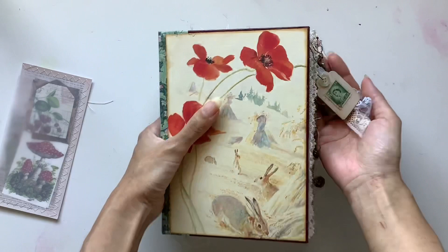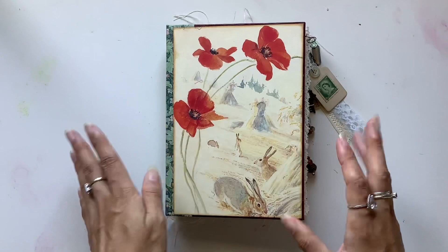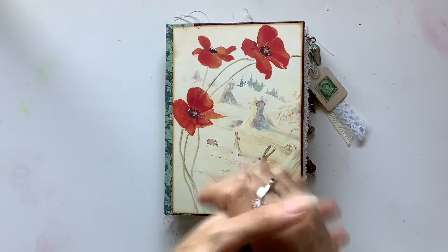I hope it will last a long time and give you so much joy. It gives me joy to make them, and I hope it gives you lots of joy as you look at it, use it, fill it up, and make it your own. I always say this is the base — I provide the base, the inspiration and the foundation. But what you fill it up with, that's the real treasure. May you fill up your journals with treasure.